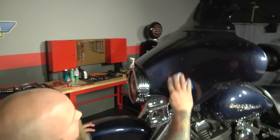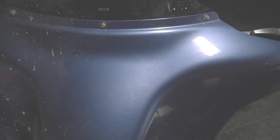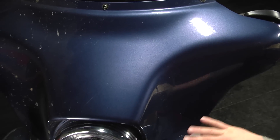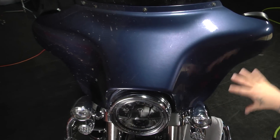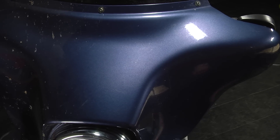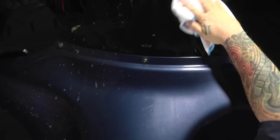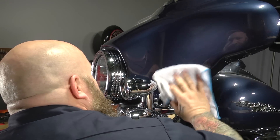Our Street Glide here is pretty dirty so we'll pick this section here and just go to work. I've kind of cleaned half the fairing — there's a fair amount of bug guts and pretty heavy road grime on this. What you want to do is wipe it down with the wet soapy water and then wipe it off while it's wet, because if you try to work too big an area and let it dry, you'll see a haze on there.